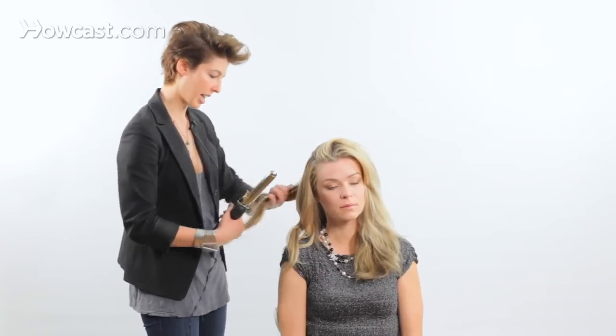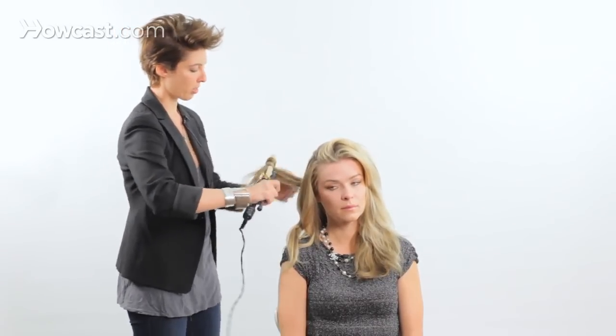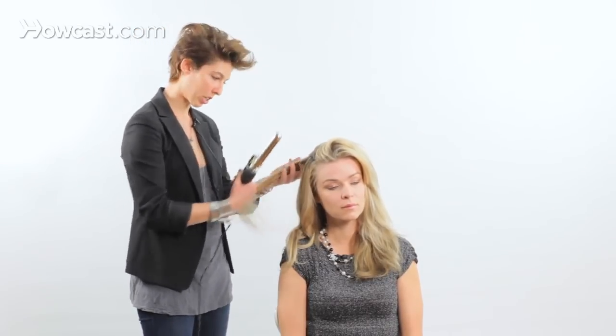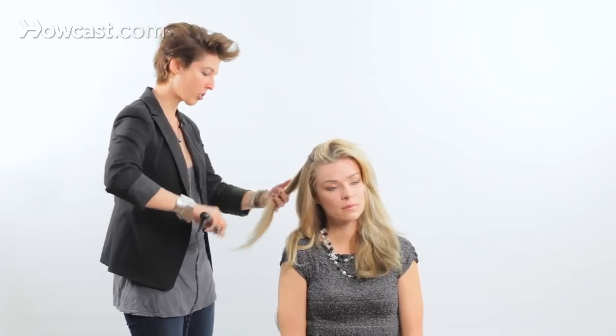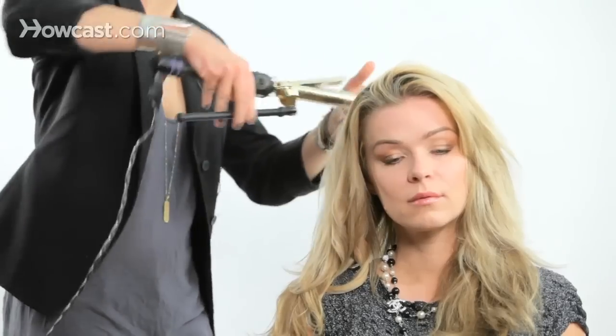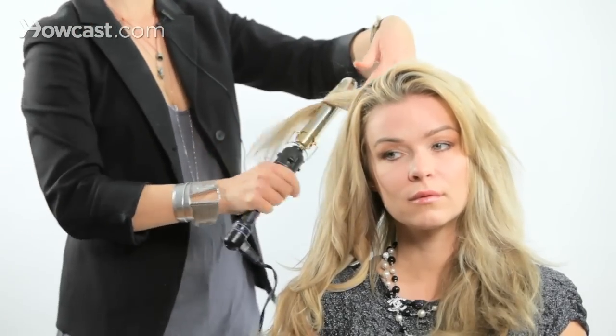So I'm going to go through the whole head now, just doing section by section, not worrying too much about how thick my sections are. Some I might be curling ends in all different directions — that's the key. If you don't do it in different directions, you're not going to see your layers. Silking, then curling.